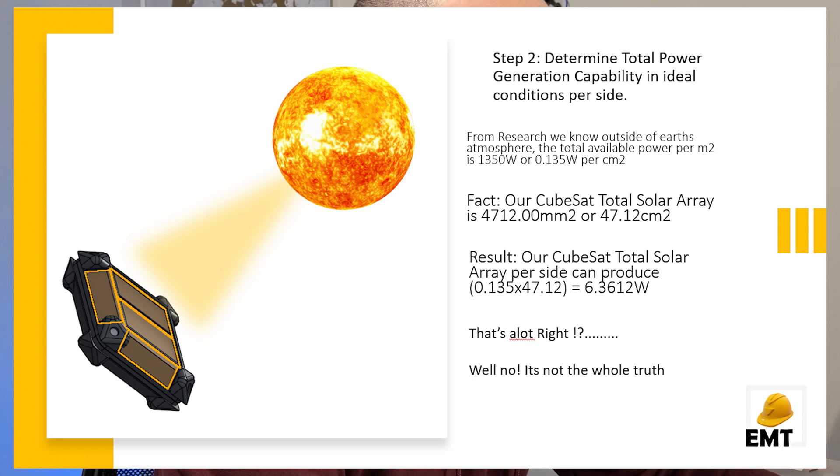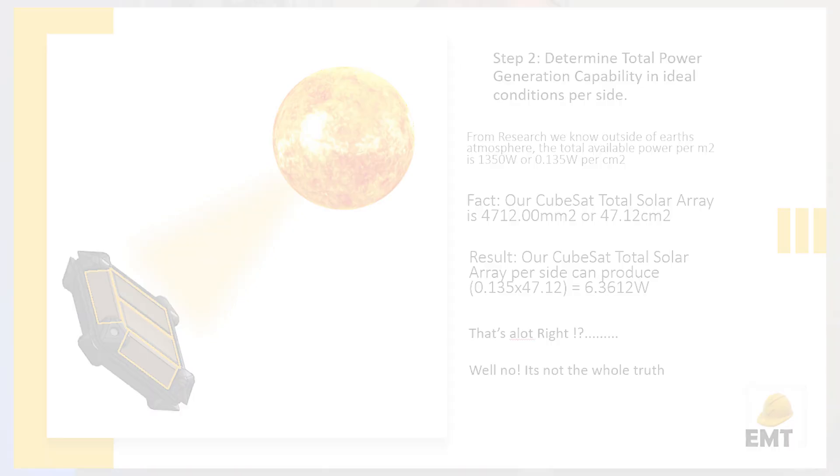If we take the available watts per square centimeter and multiply it by our CubeSat side area, we get 6.36 watts. That sounds like a lot — but it is and it isn't, and there's an issue here.